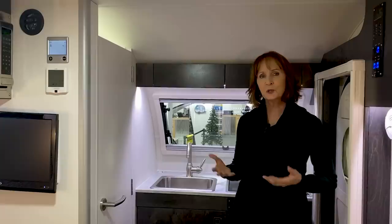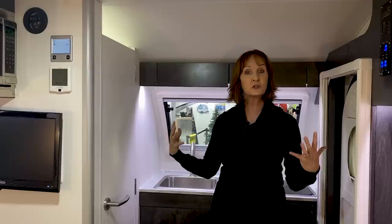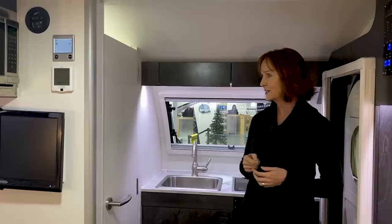Another thing you'll notice about this is that the walls in this trailer are white. They have made a change from the standard cream that had a little bit of a pattern on it and moved to the solid white. It does have a bit of a texture, kind of like stucco, but I love the way it makes it feel so open, and the white ceiling as well, which is a change.